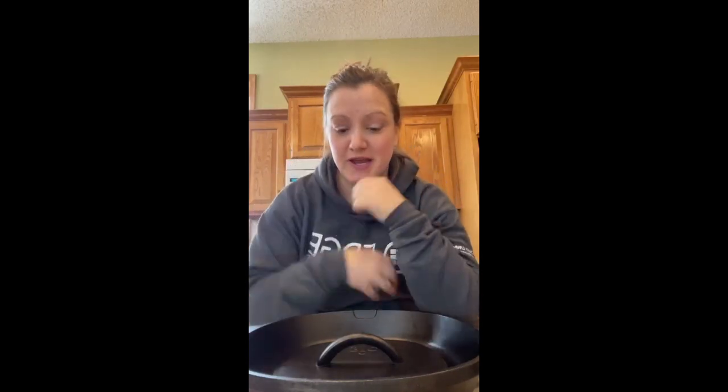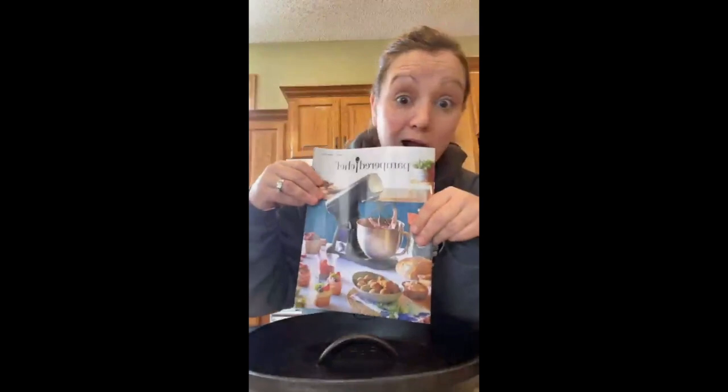Hey friends, happy Saturday! I threw a poll out in the group yesterday about new products and what you guys wanted to see. Overwhelmingly, the stand mixer was the vote, and I will be showing you that. But first, I'm going to show you something I had left on my stovetop — the cast iron grill pan.